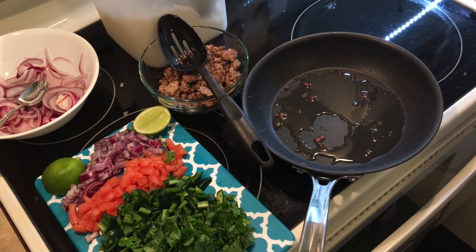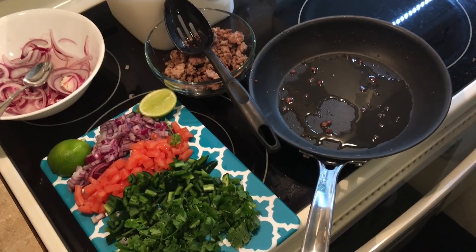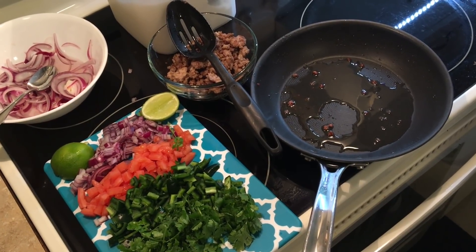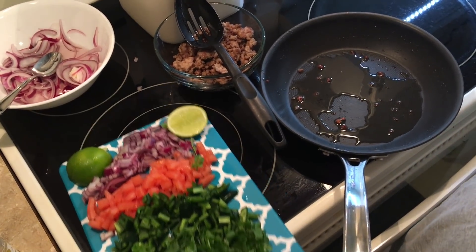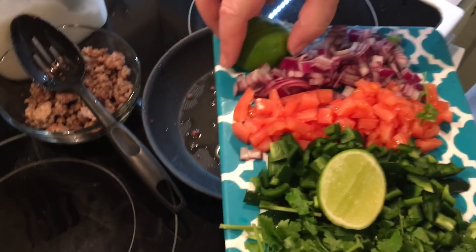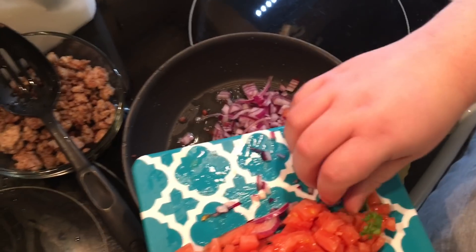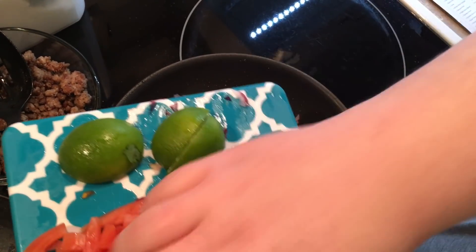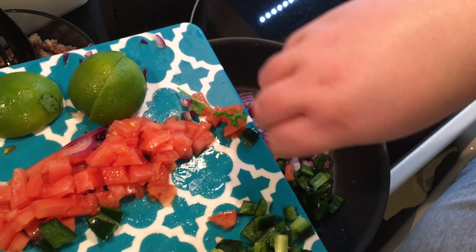It said to pour out all of the olive oil and grease after you cook your pork, but I'm a southern girl — we know meat fat is where the flavor is. I poured out half of it, but kept what would be considered another drizzle of olive oil, so this is olive oil and pork fat. You do it the way you want to. We're going to put our onion in there and our poblano pepper.